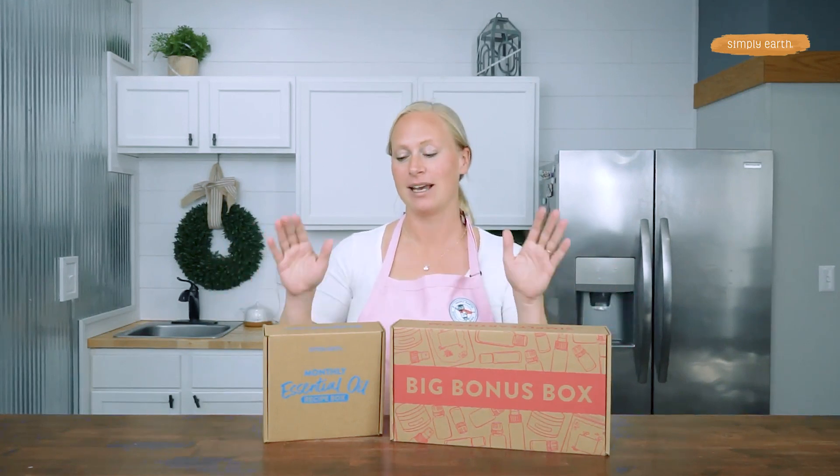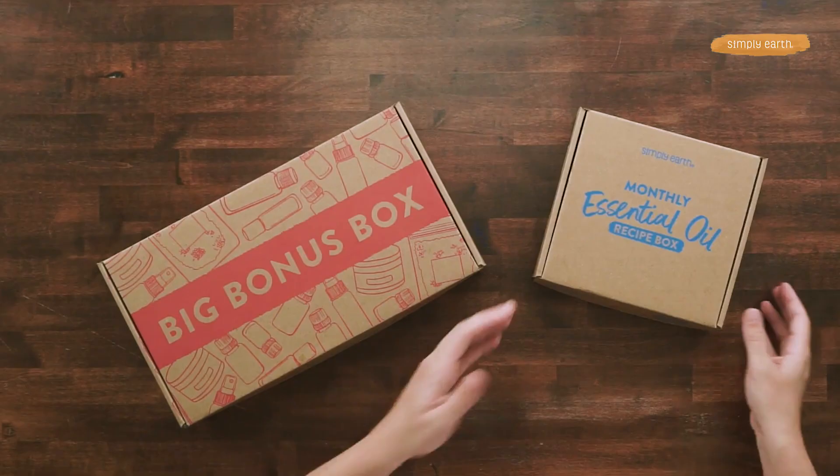Before we get started, I want to make sure you know that we at Simply Earth are obsessed with making it super easy to make your own natural products for your home. You can find all the ingredients you need for today's recipe in our body care recipe box or on our website at simplyearth.com.